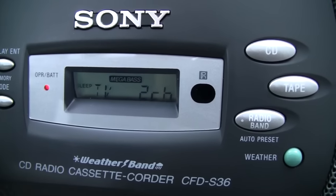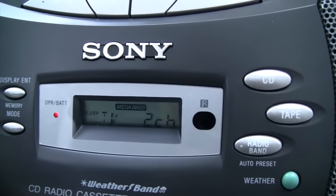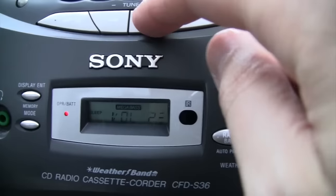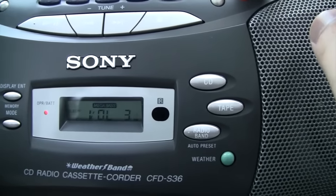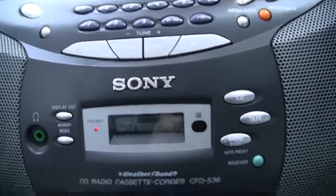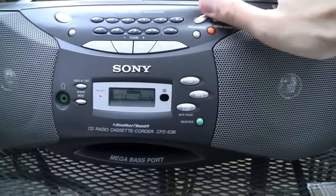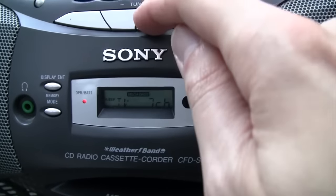I totally didn't even notice this thing also has an analog VHF TV audio tuner, just like that little Sony clock radio I did a video about quite a while ago. So this is not only AM and FM, but also weather band and TV band — although it's not really useful anymore, except if you have a channel 6 TV station acting as an FM radio station. You can kind of hear there's one in the area here, although it's not very strong and it's getting some crosstalk from other FM stations. The analog VHF TV audio tuner goes up to channel 13.